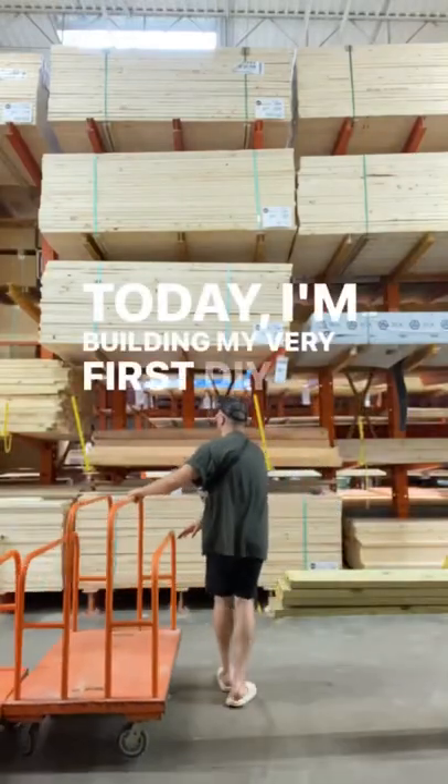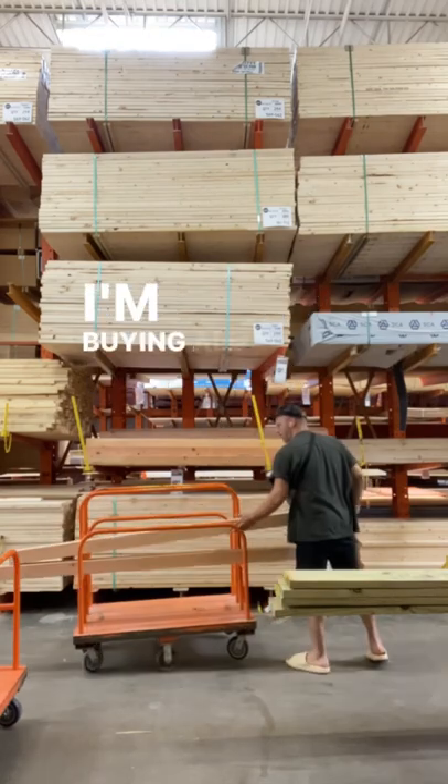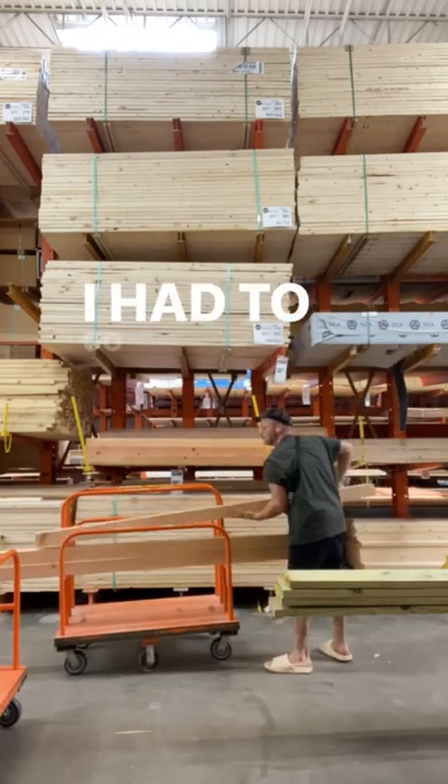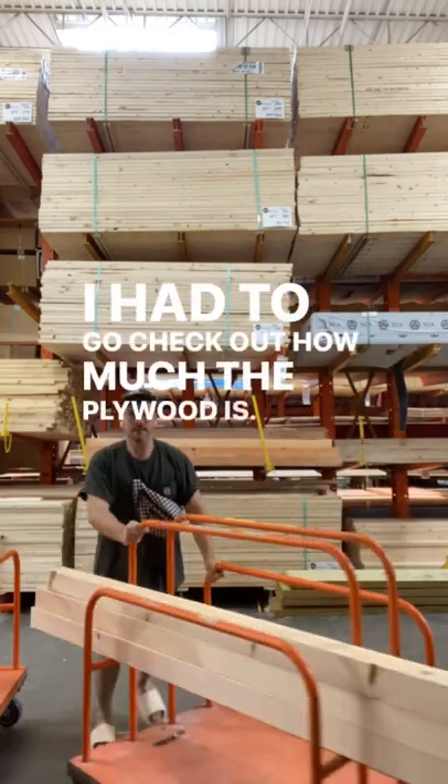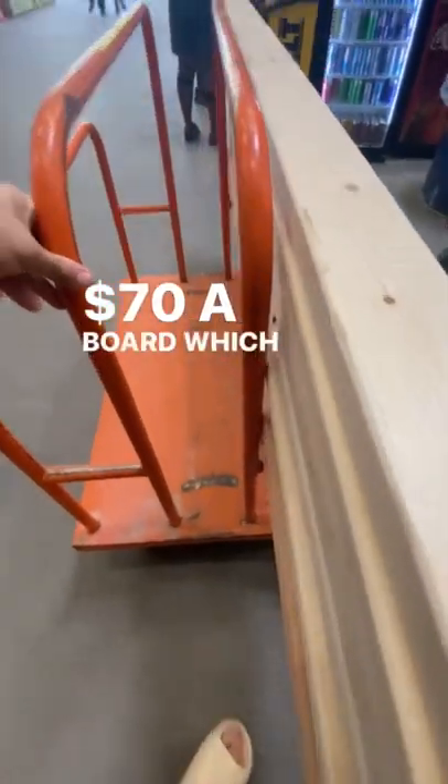Today I'm building my very first DIY workbench, and you gotta see how it comes together. I'm buying all my legs right now. I had to go check out how much the plywood is — birch is stupid expensive, $70 a board, which is insane.